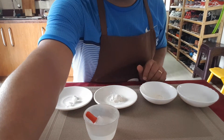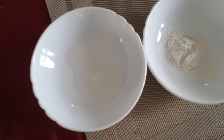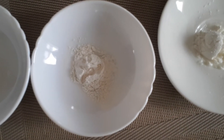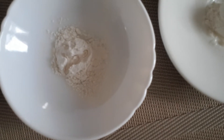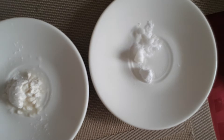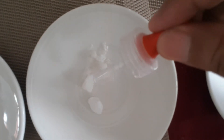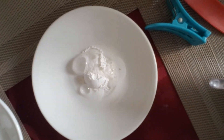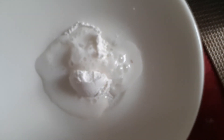Now let's review the results. Look at the salt mixed with vinegar. Next is the talcum powder or baby powder mixed with vinegar — observe the solubility. Then we have flour — look at the flour. And this is baking soda — if I put another drop of vinegar into it, look at what it produces — see the reaction. And then this one is baking powder — if I add another drop, see that reaction!